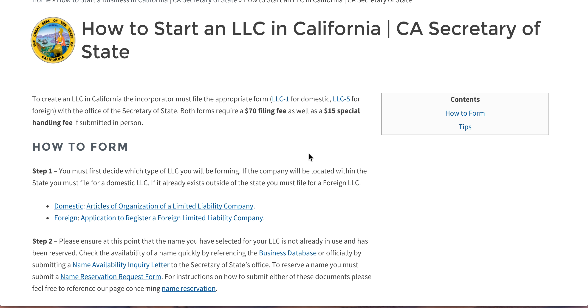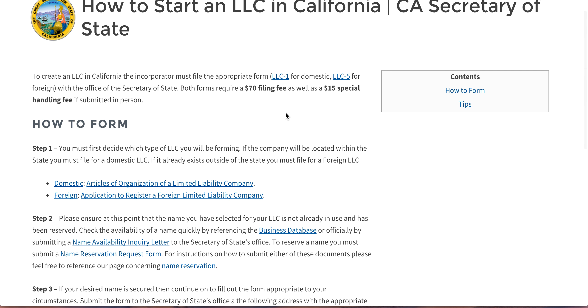In short, as you can see, the introductory paragraph says basically file the LLC-1 for a domestic LLC, or the LLC-5 form for foreign — both available here on our site. The filing fee for both will be $70, and if you turn it in by hand as opposed to through the mail, you'll have to pay an extra $15 special handling fee in its own unique check.